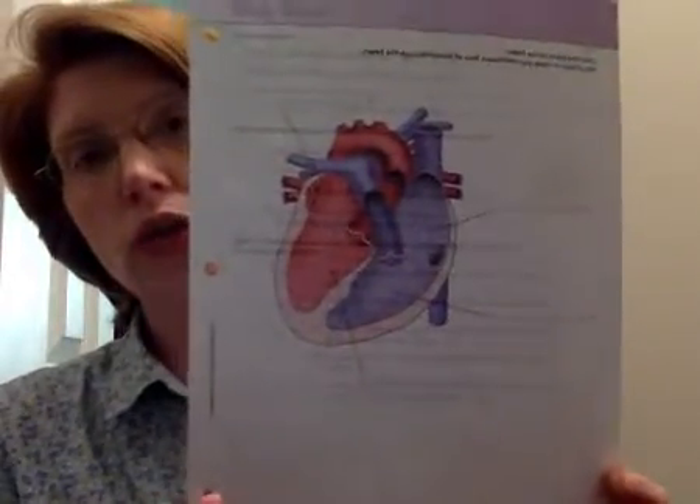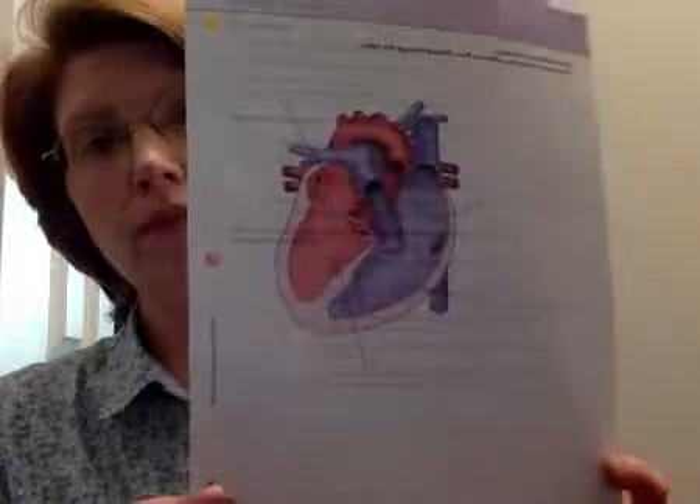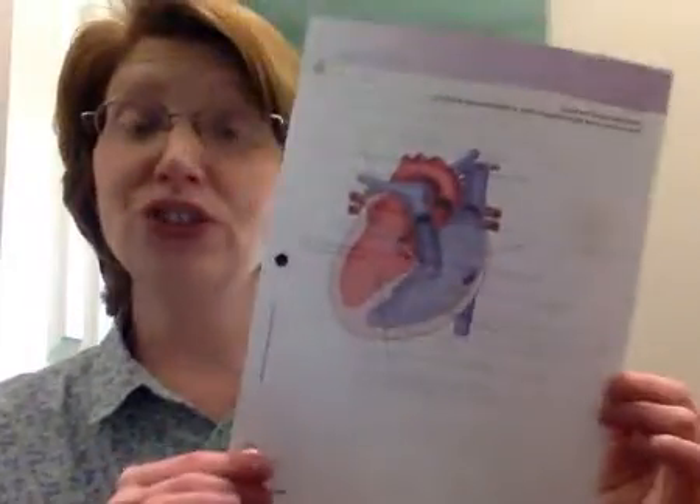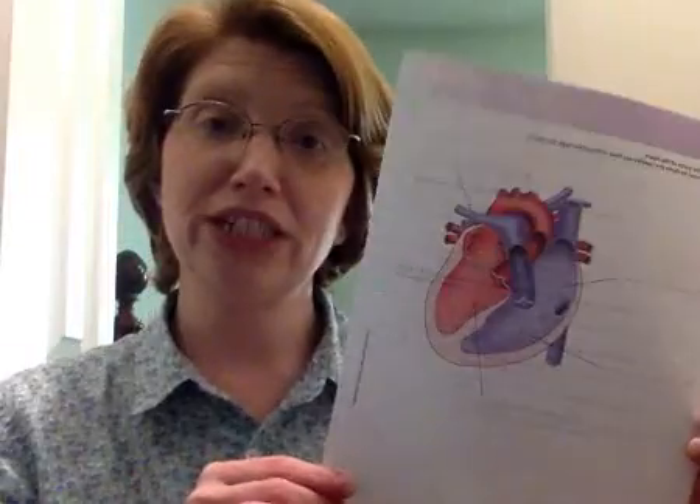Then I want you to look on the back and make sure that you label the heart. This is the drawing we did — if you were able to join us yesterday on our Zoom, we drew the heart. If you weren't able to join us, try it on your own. Just break it down into the individual pieces, look at the drawing, see where the lines line up, and you'll be able to do it.